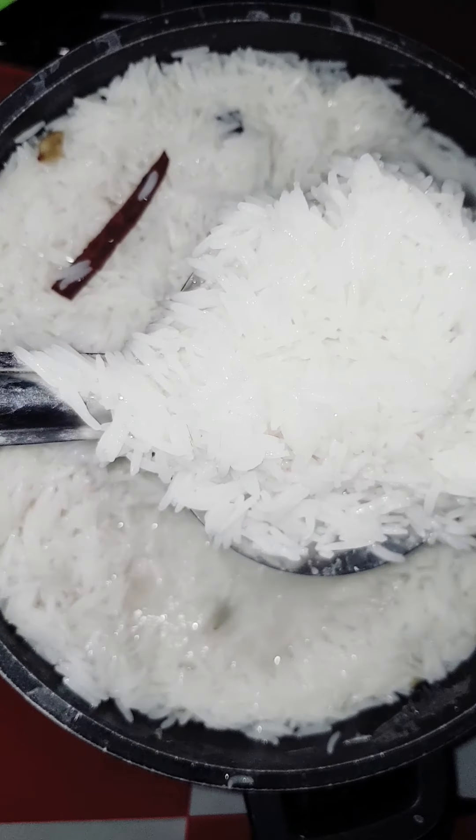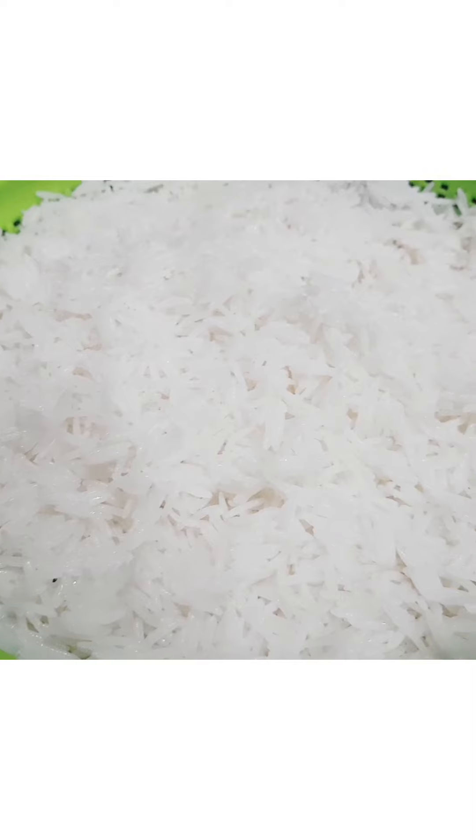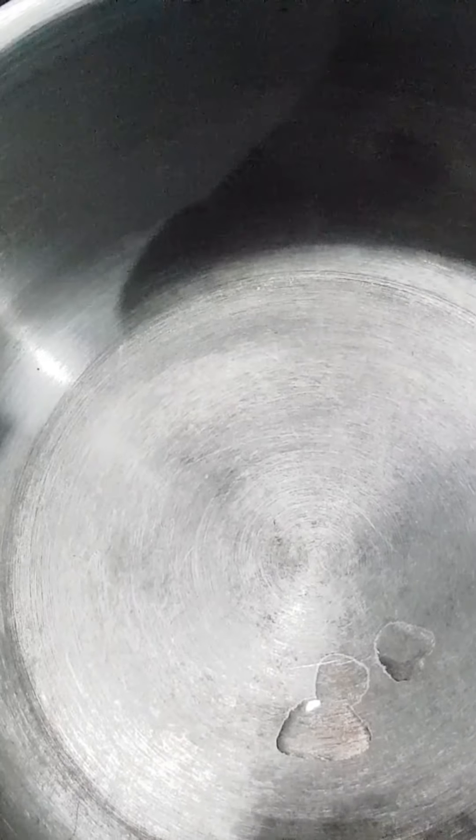Let's add rice. Put the rice in a bowl, just hot. Now I started cooking the rice in a bowl. I have cooked rice in a bowl.